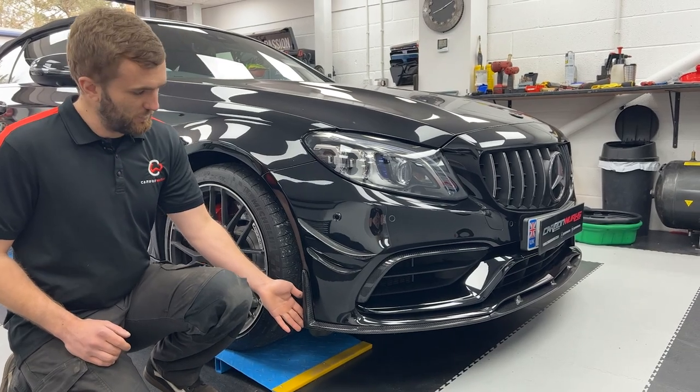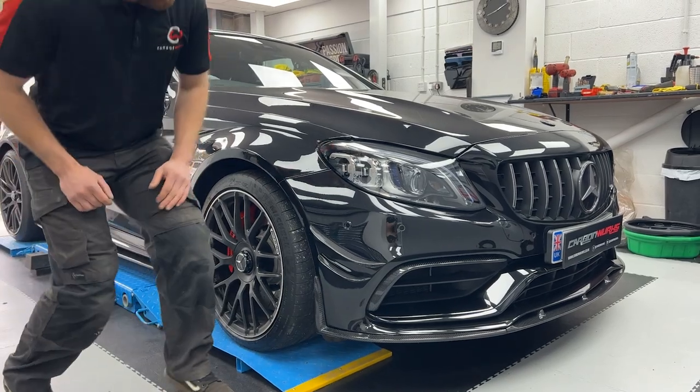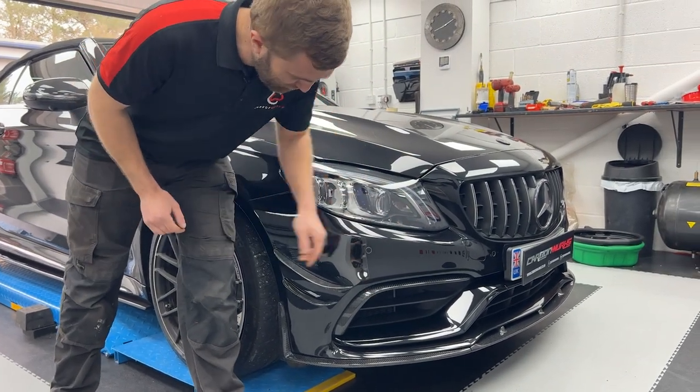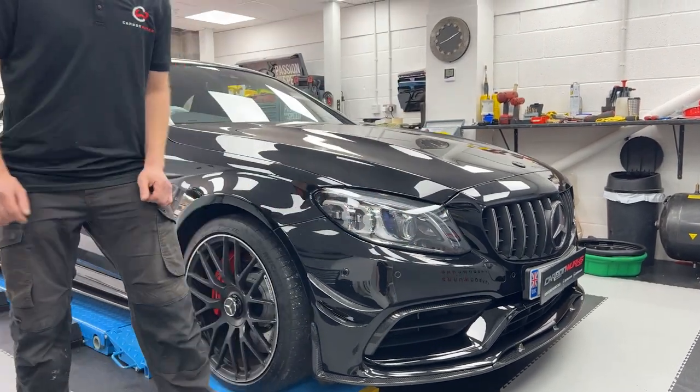We have our full-width front splitter — a lip that goes all the way over, three pieces with strakes in the front. And lastly, which requires the full bumper off as you may well see from Tim's video, you've got these intake upper lips fitted there.